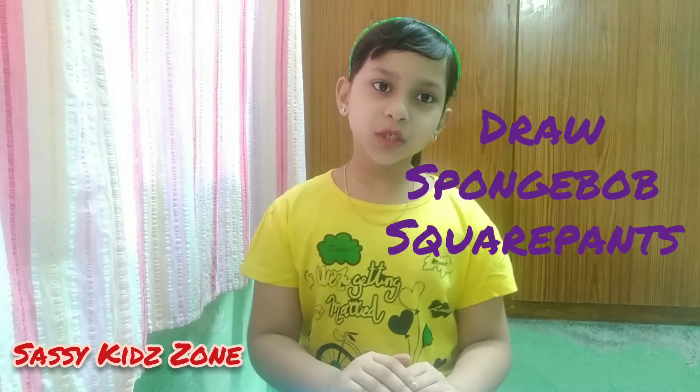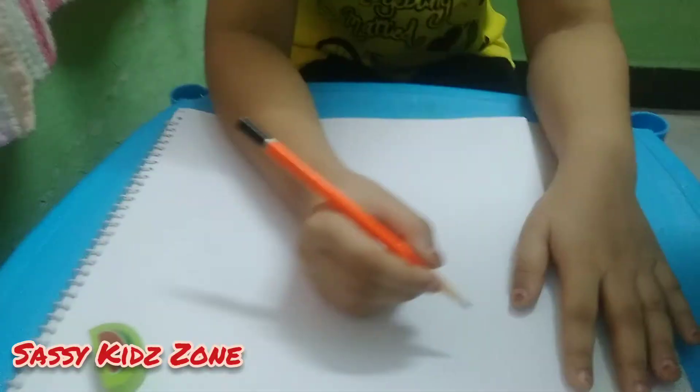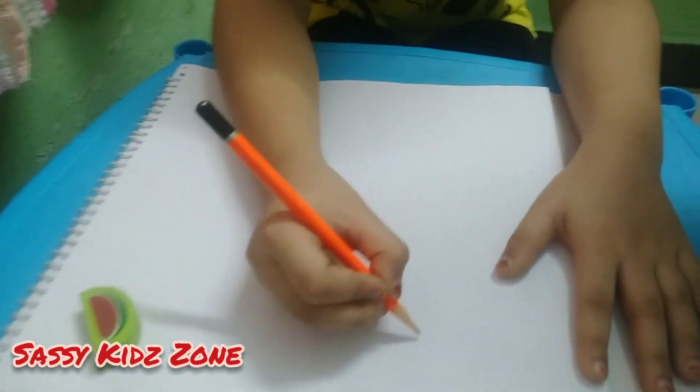Hello, welcome to Sassy Sketch Zone! Today we are learning to draw SpongeBob SquarePants. Things we need: black sketch pen, pencil, eraser, and color pencils. Let's start — first we will draw its body.